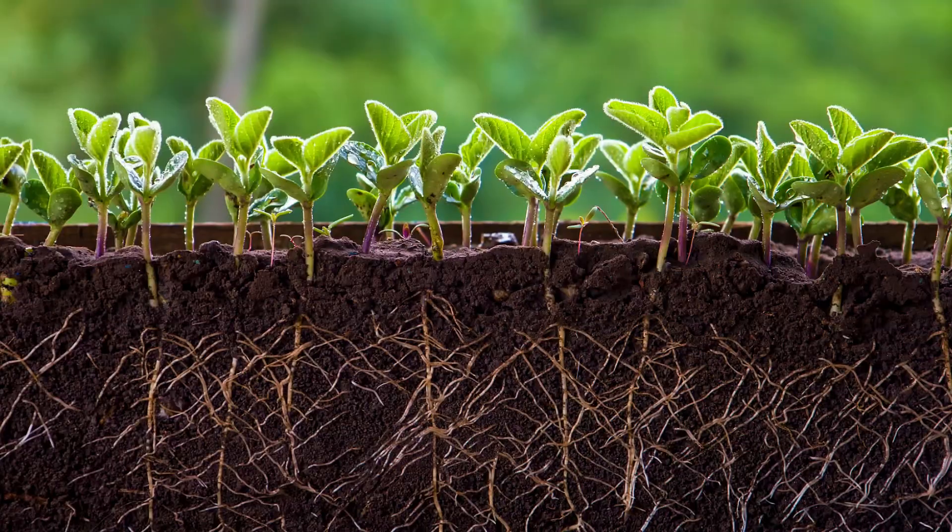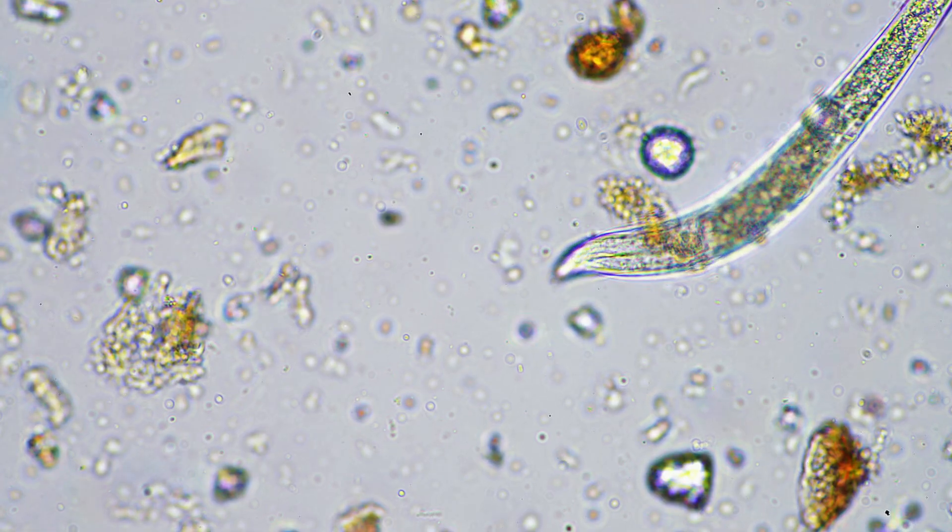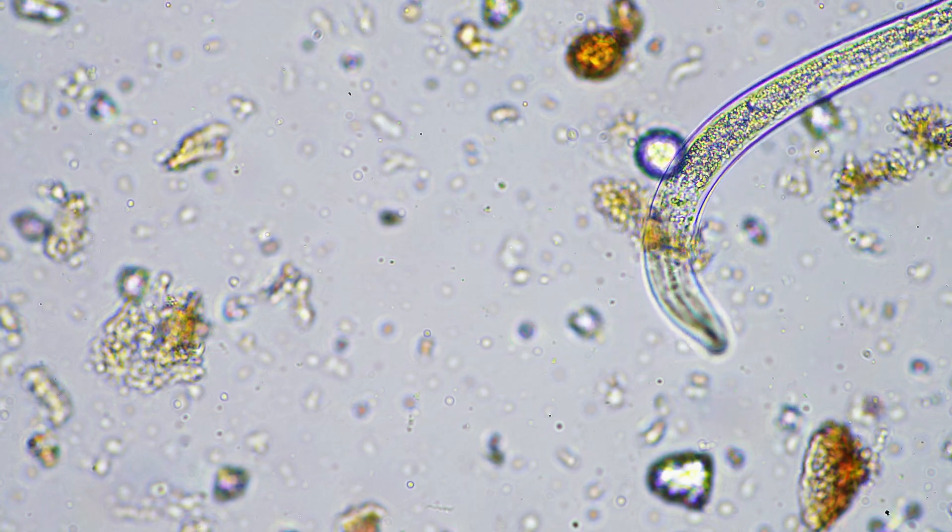On top of all of those benefits, we actually add in a germinator, root promoter, and a prebiotic. Prebiotic is probably my favorite part because microbes in the soil do a world of good for the soil and for the plant.